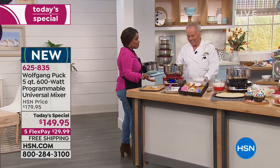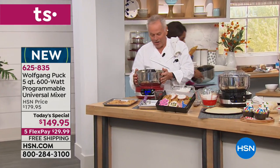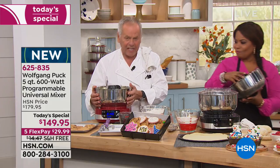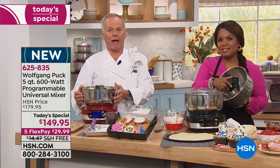We've got two fantastic hours with you. You know, this is one of my favorite new appliances we've made. It took us a long time.